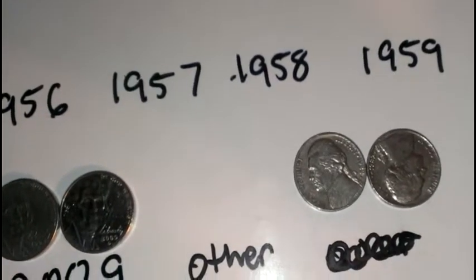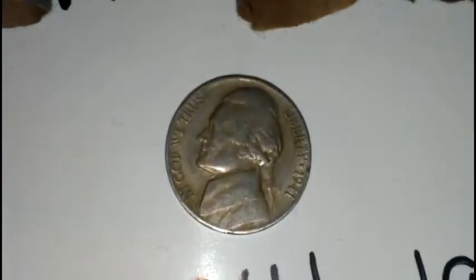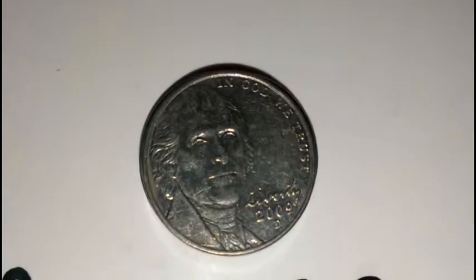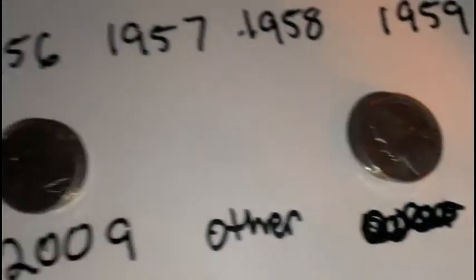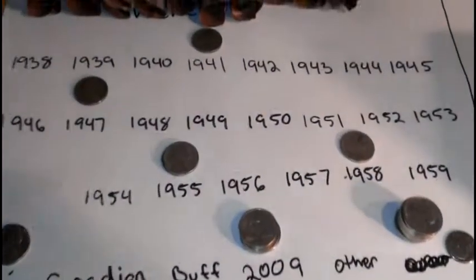Eight rolls in — finally got a 1941, another 2009 D, and another 1982. That is three 2009s, averaging one every three rolls, so not bad.